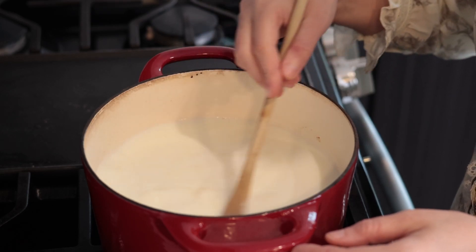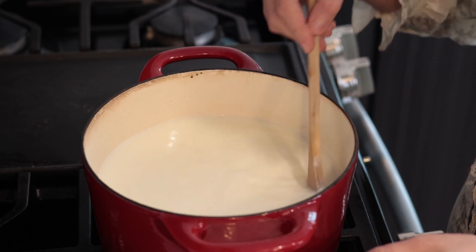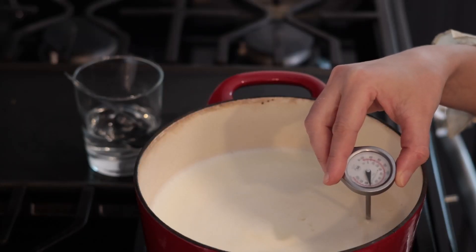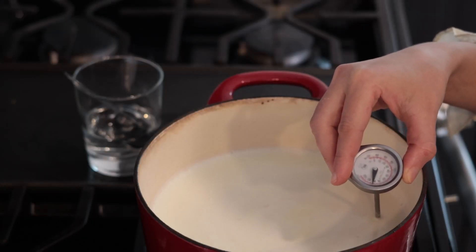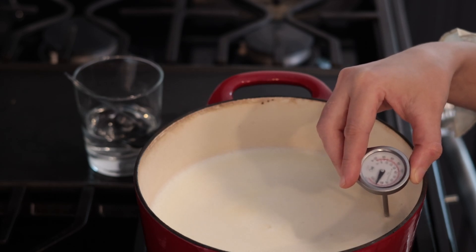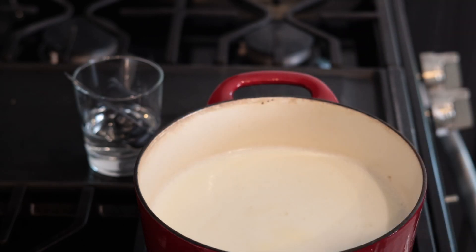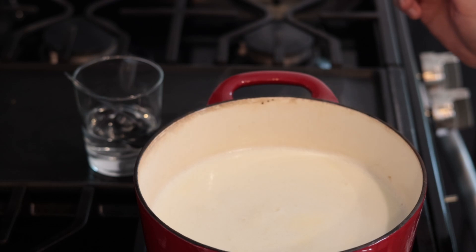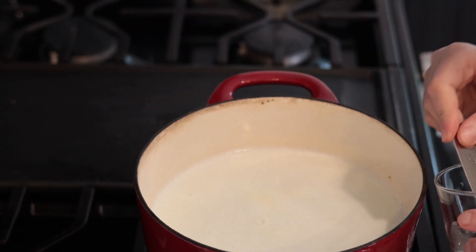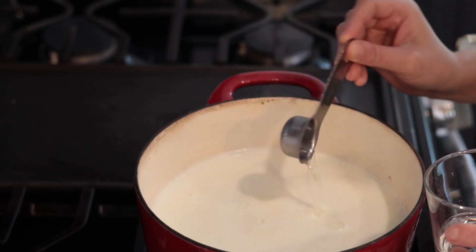For an even creamier, smoother texture, you can replace some or all of your ricotta with cream cheese or mascarpone. To make my own fresh cheese, I bring my milk to a temperature of 190 degrees Fahrenheit. I prefer raw, full-fat milk, but you can use store-bought fresh milk too. However, do not buy ultra-pasteurized milk.